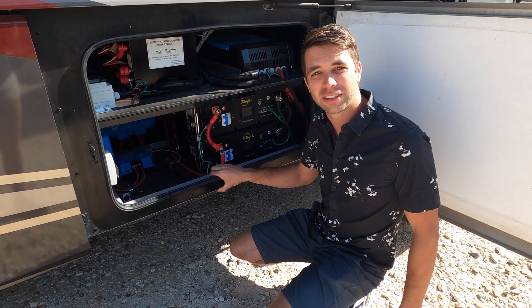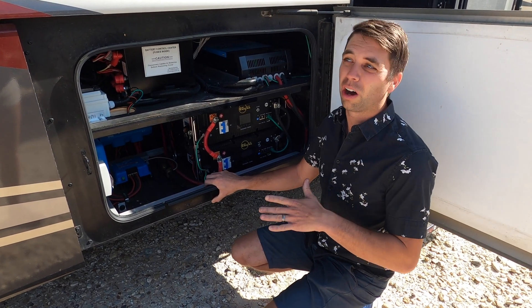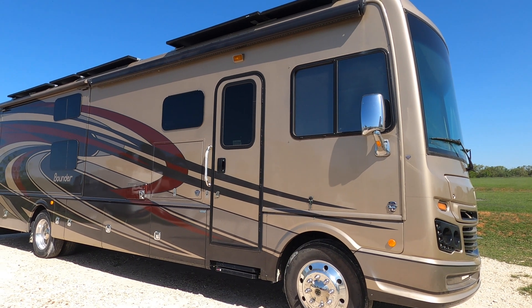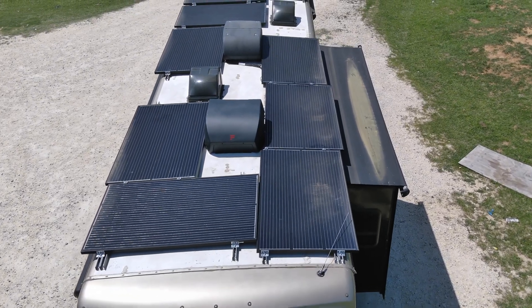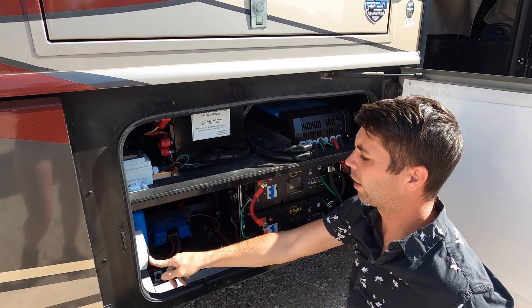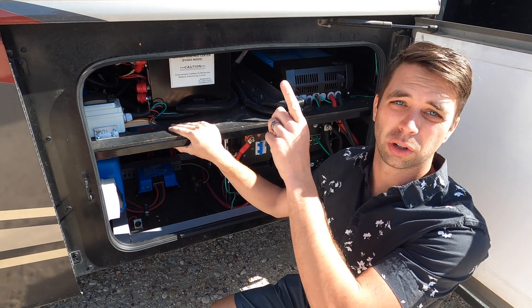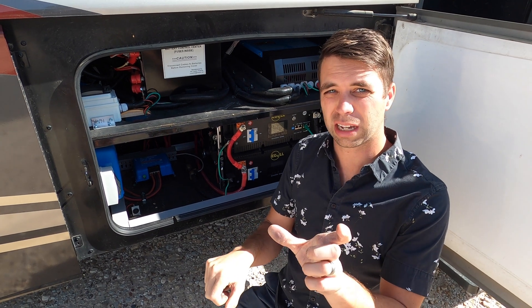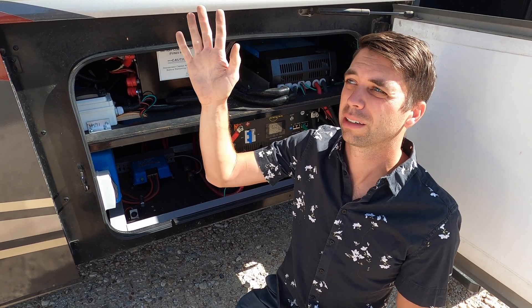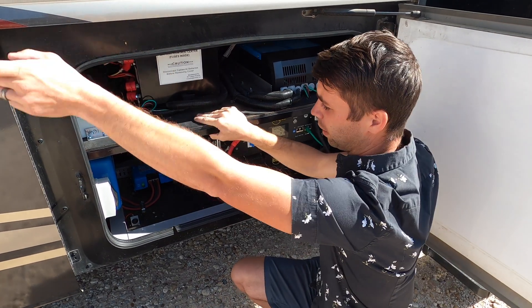Welcome, I'm Jason with RVs Off-Grid. I'm going to be showing you an installation we did about a year ago on my dad's 2019 Bounder. We have our solar panels up there, and they run down to this wiring. I always like using inline fuses for solar — it's a 30-amp fuse that connects to our MC4 connectors. If anything happens with the solar panels, it protects our panels and equipment down here.